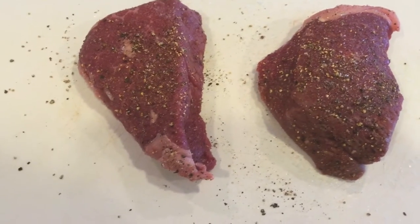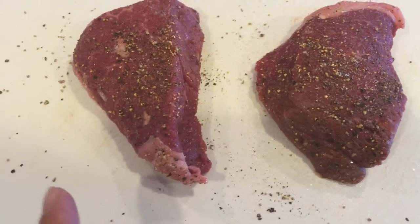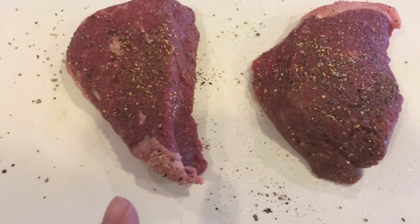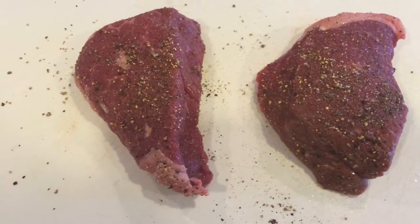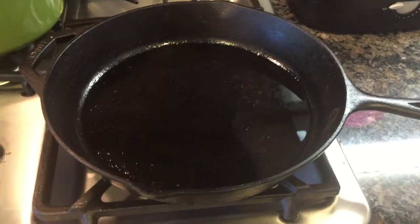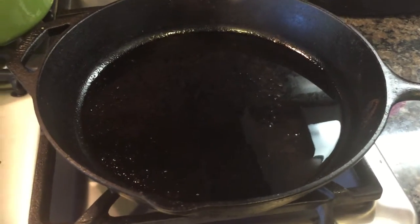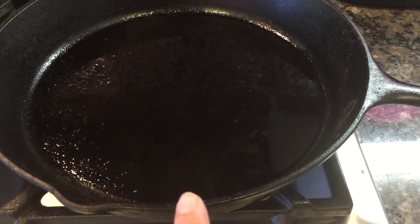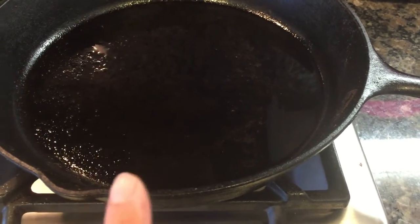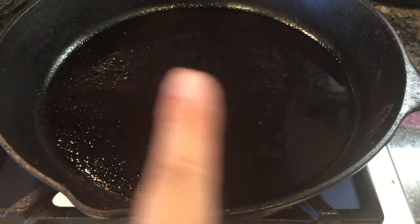While our potatoes are cooking, we're gonna go ahead and cook our steaks. I went ahead and pat the steaks dry with a paper towel first on both sides, then seasoned both sides with salt and pepper. In a large pan — I'm using the cast iron skillet — I'm going to heat up about two teaspoons of olive oil on medium-high until really hot before adding our seasoned steaks in.